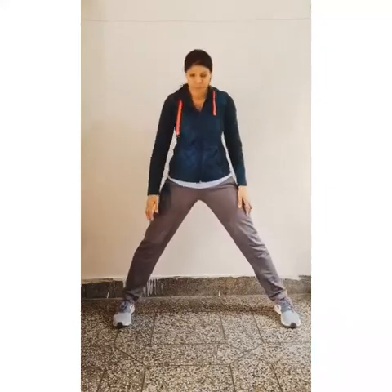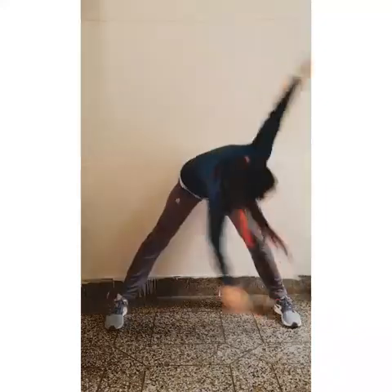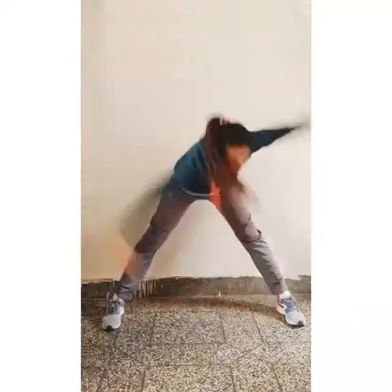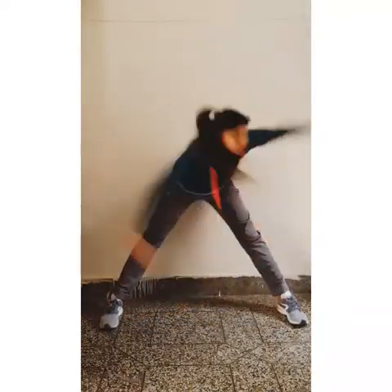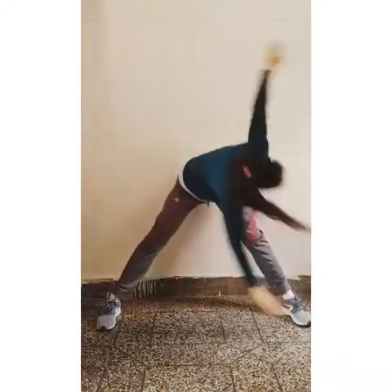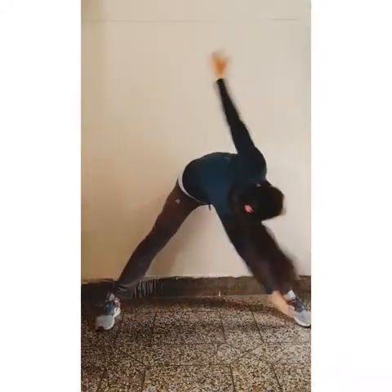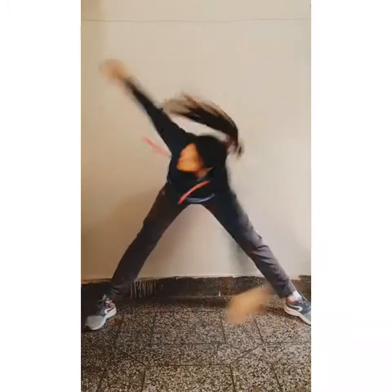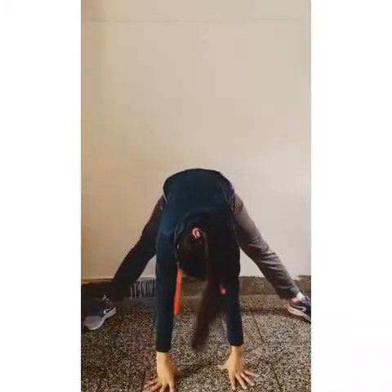Now alternate toe touch. Open your legs and start counting. Start. 1, 2, 3, 4, 5, 6, 7, 8, 9, 10, 11, 12, 13, 14, 15, 16, 17, 18, 19, and 20. Now relax.